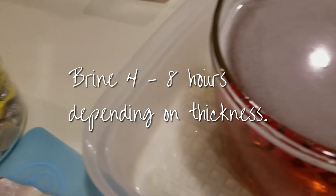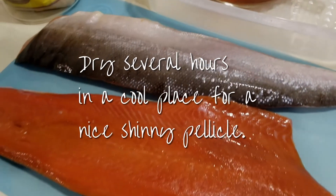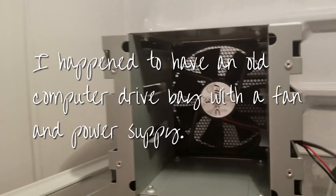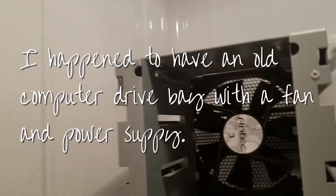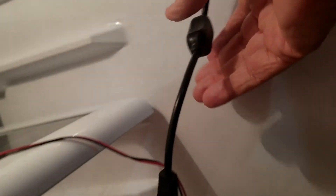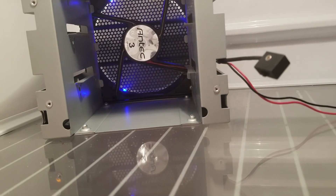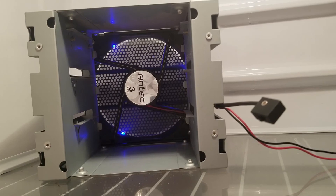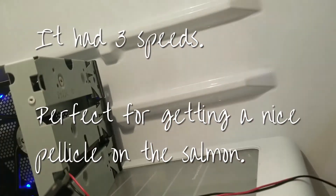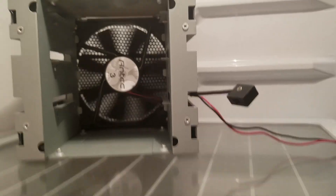I brined it for about six hours and then put it in the refrigerator with a fan I accidentally had parts for. It's a drive cage with a three-speed fan, and I happened to have a little power supply that fit perfectly — I didn't have to wire anything. That worked out really well. I just laid the salmon on a half sheet in front of the fan, left it overnight, and it made a beautiful pellicle.